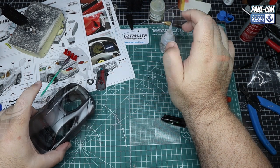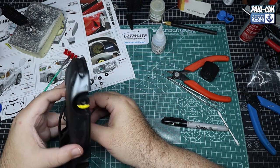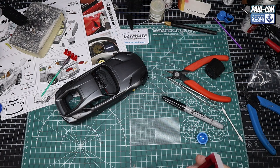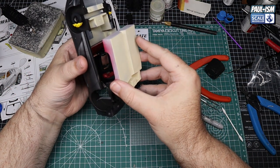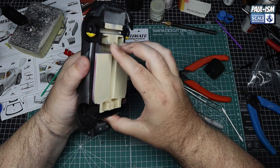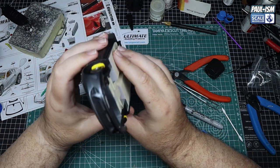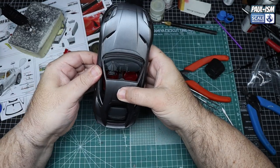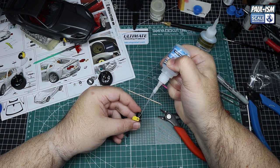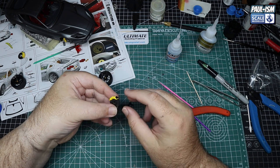Test fit every single part and you'll be confident it will go in correctly when glued. The main interior tub literally slots in — it's actually quite a tight fit with slots in the back like a perfect jigsaw piece, just slots in and slides down. The under-tray unfortunately wouldn't fit both front and back, so we ended up leaving it off — a bit of a shame but I never pick them up to look underneath, so it's not the end of the world.